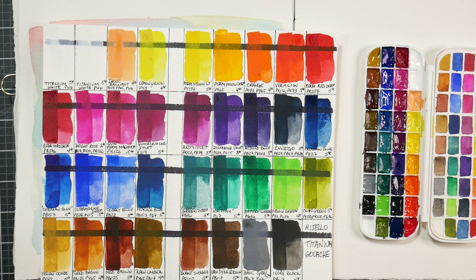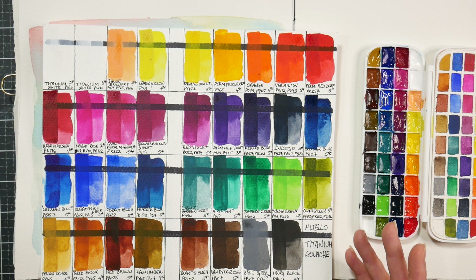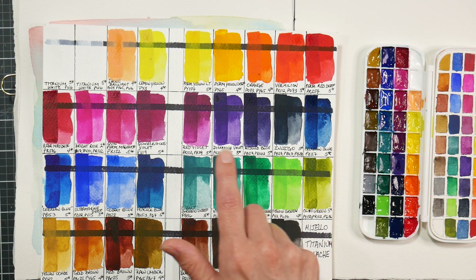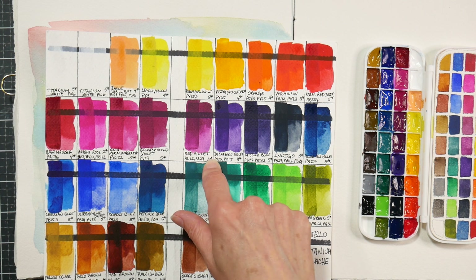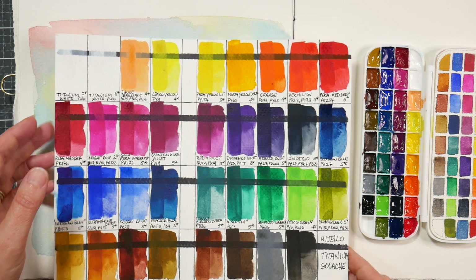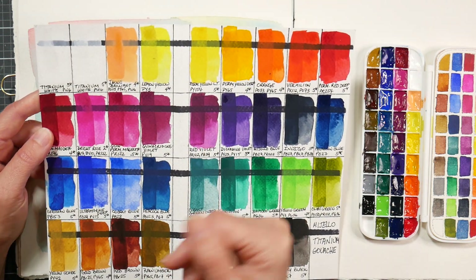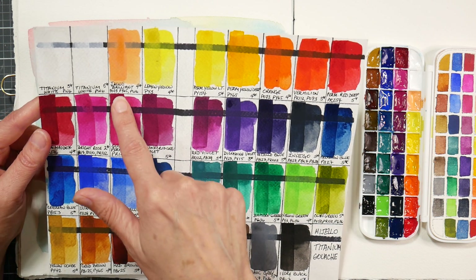I was wondering what's the difference between the Mission White Class hybrid gouache from a few years back and the new Mission Titanium Class. The big difference seems to be that they're using more lightfast pigments in the Titanium Class than they were in the White Class.